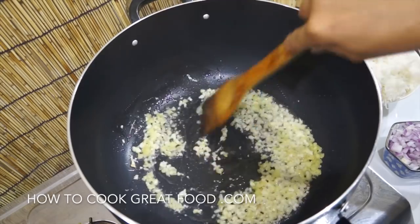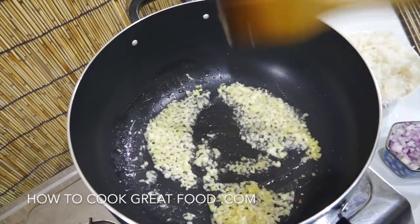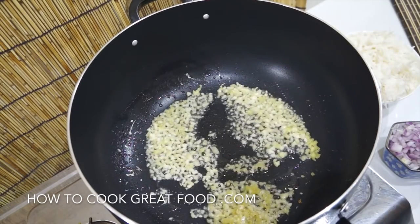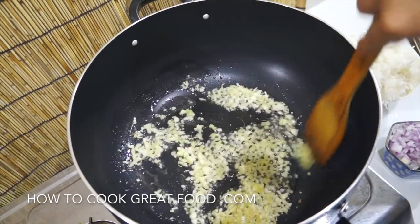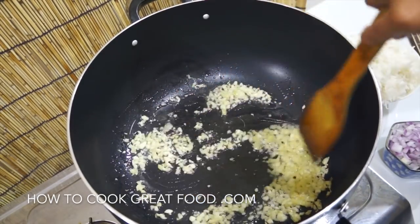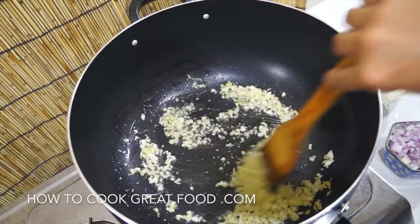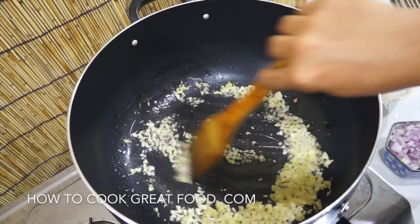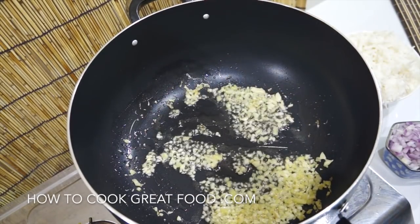Let's cook this for about one minute. Once the garlic and ginger is a golden brown, that's the time we will add our onion. Keep stirring, but don't let your ginger and garlic burn — it will give a bitter taste to our mixed seafood fried rice.